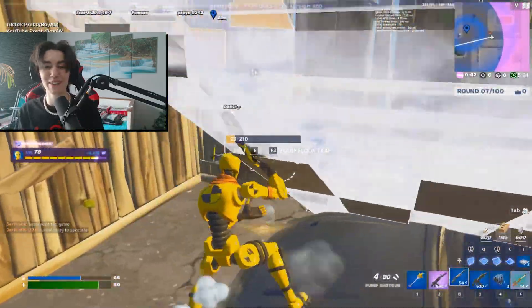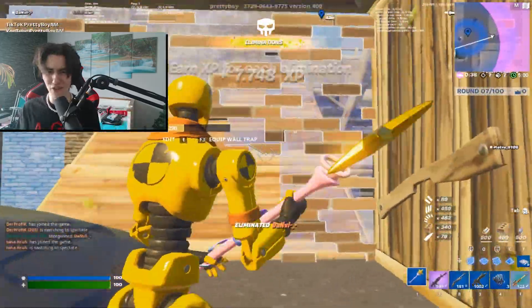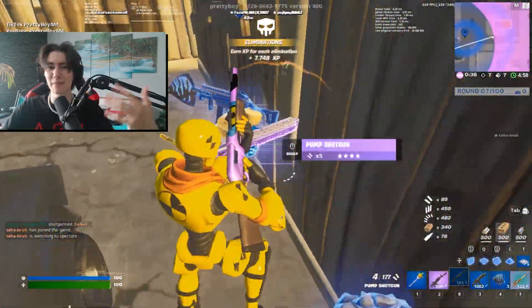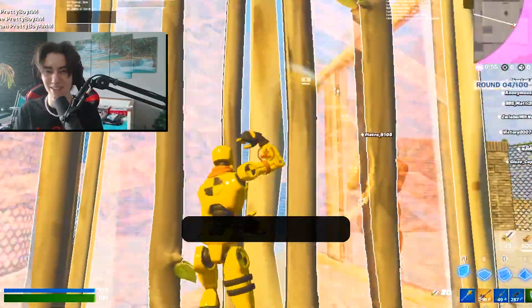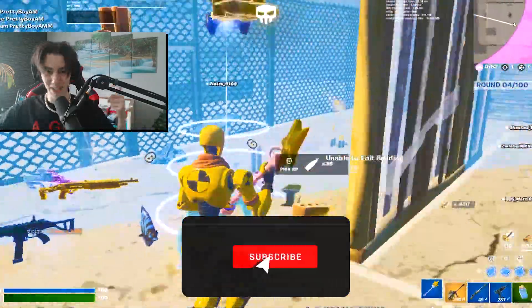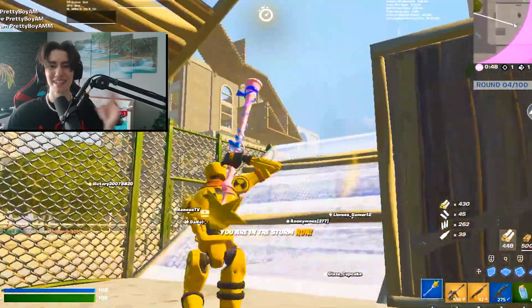What's up guys, welcome back to a brand new video. Today we're going to try out a brand new stretch resolution which I just got recommended on Twitter two days ago. We're going to hop into creative and afterwards I'm going to show you how to get your hands on the stretch resolution. If you enjoy this content please leave a like and subscribe to my channel — let's get straight into this.